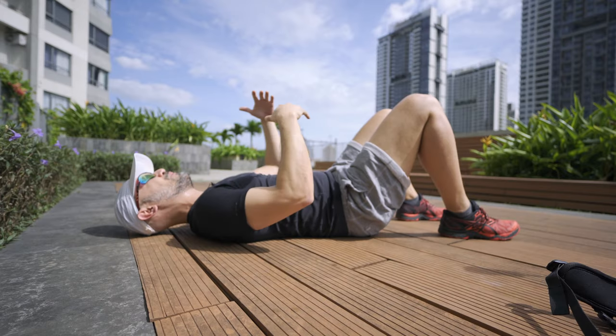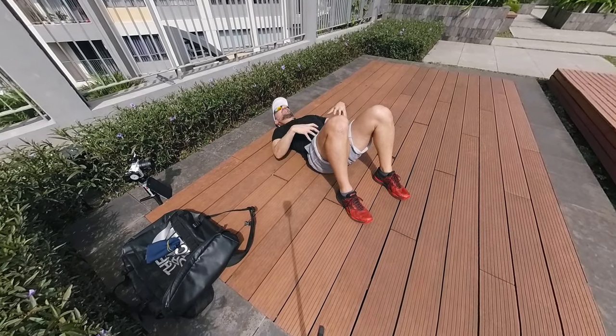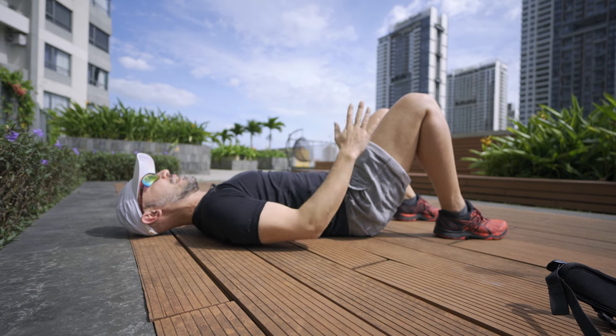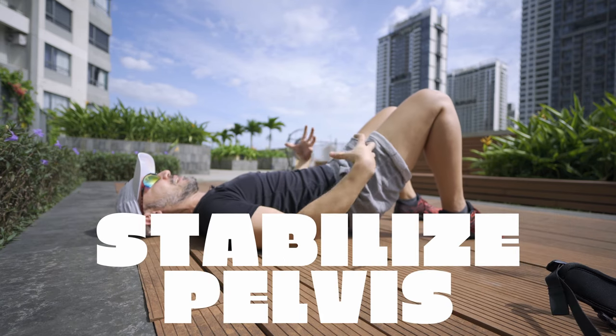Bridges — I've got three levels for you. First off, both feet on the floor, hands on the ground, engage your core. This is to teach your body how to stabilize your pelvis using the back muscles and the front muscles. Squeeze the glutes, engage the belly, lift up. This would be the first level to try and strengthen a little bit of quadriceps and stabilize your pelvis.